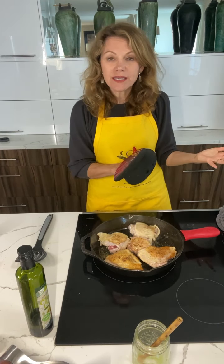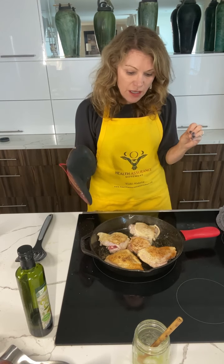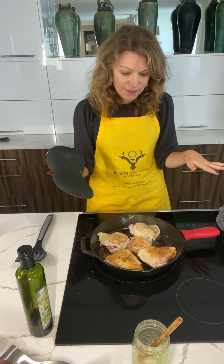350 degrees if you're baking something else in the oven — like vegetables at 400 — you can put it in at 400, just watch to make sure you don't overcook the chicken. So 350 for about 20 minutes and this should be ready to go. Always check your chicken to make sure it's cooked all the way. I'll see you in 20 minutes.